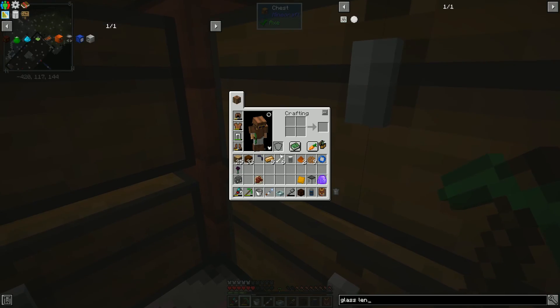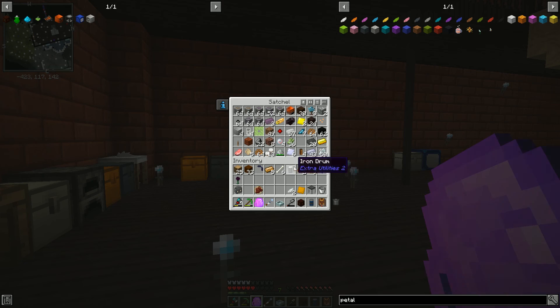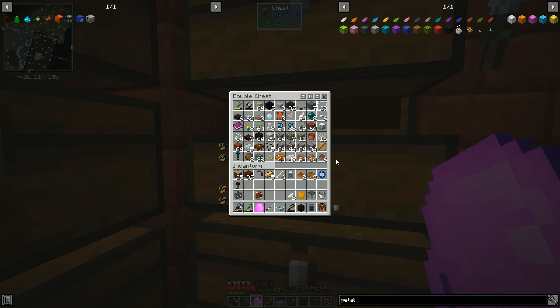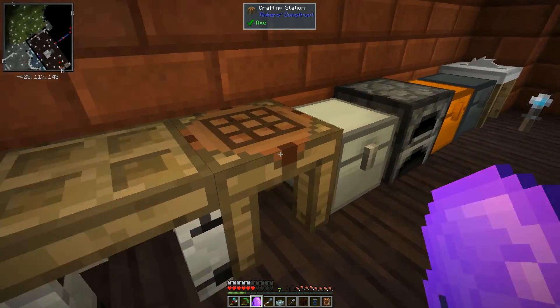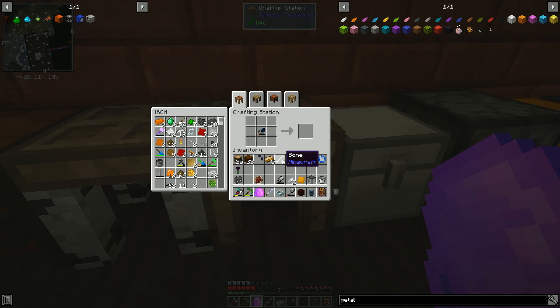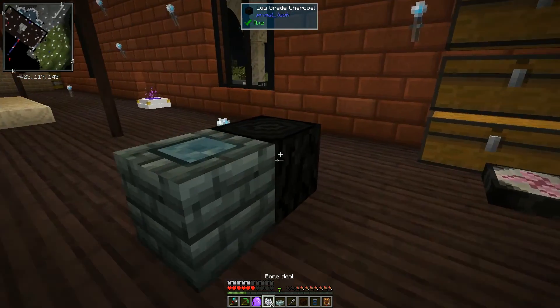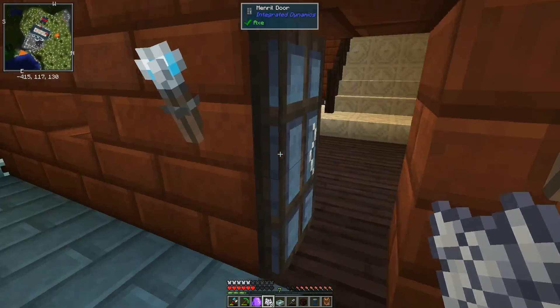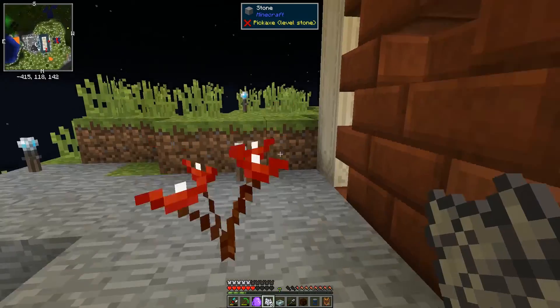We need to grab those white petals, and I'm also going to grind up some bone because we're going to need to grow these white petals. We're going to need some shears. I need my mortar and pestle. We'll use it on the bone — get ourselves some bone meal. We should be able to grow stuff this way. I think we need to use shears when duplicating the plants.